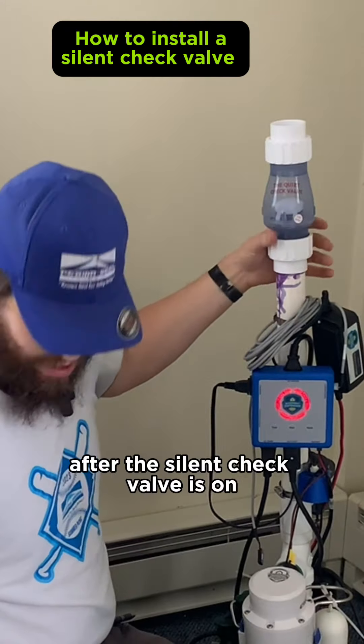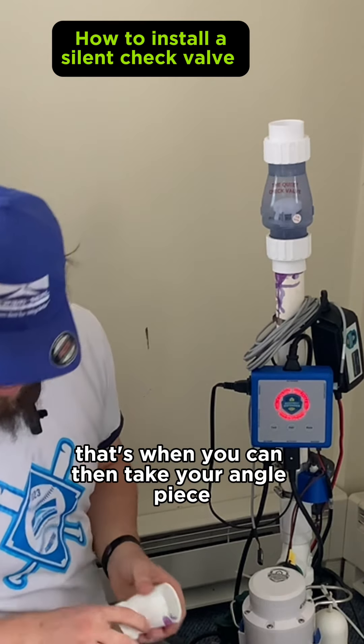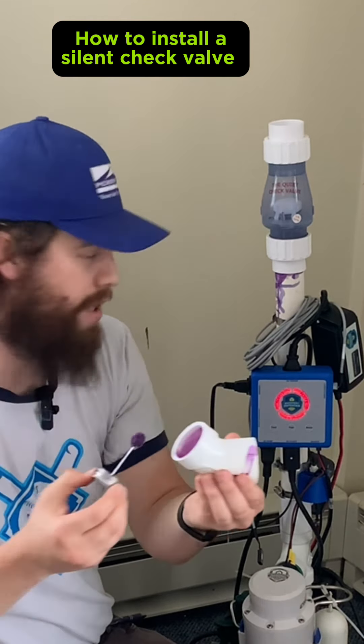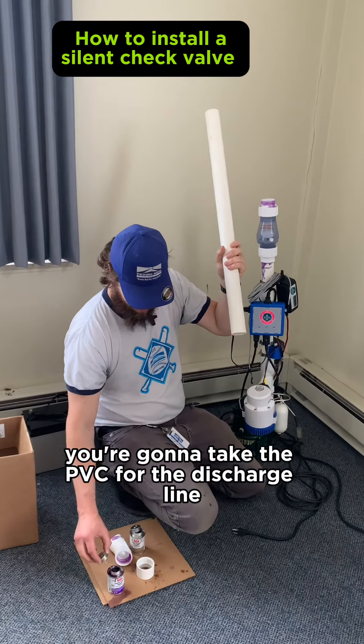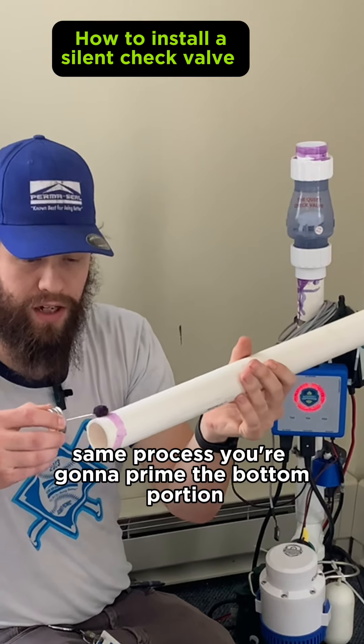After the silent check valve is on, that's when you can then take your angle piece and do the same process of priming the portion that you're going to be gluing on. Once you have your check valve installed, you're going to take the PVC for the discharge line and do the same process — prime the bottom portion that's going to be glued into that piece.